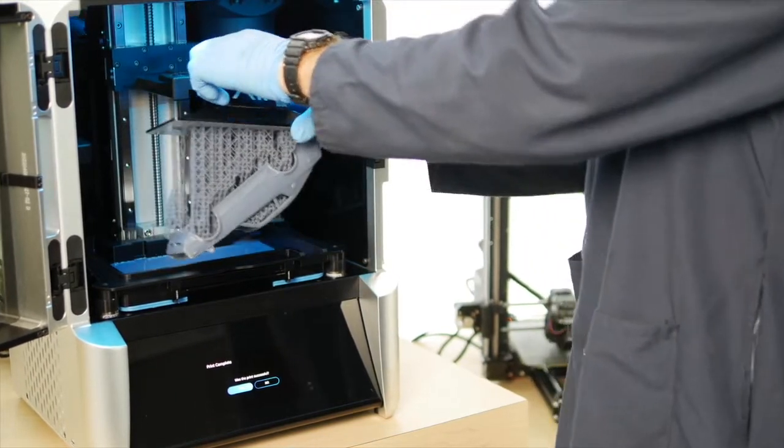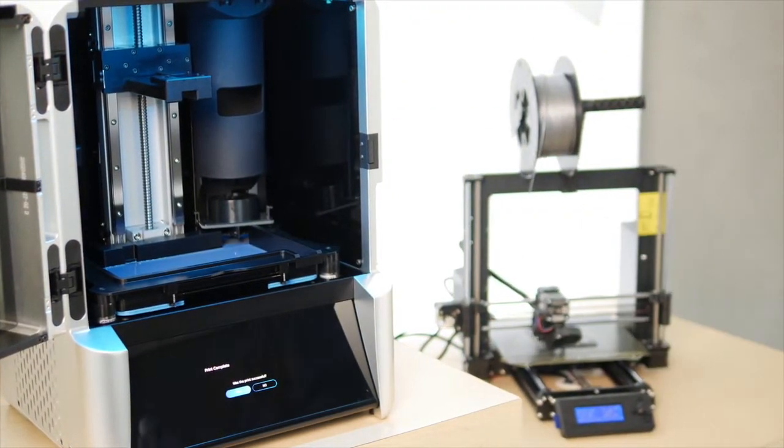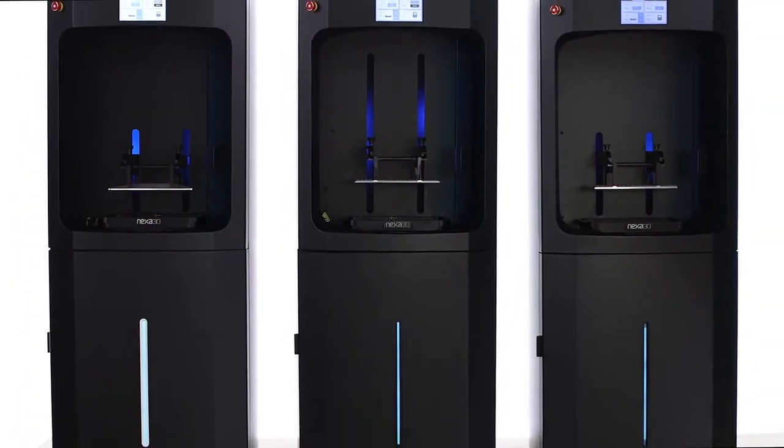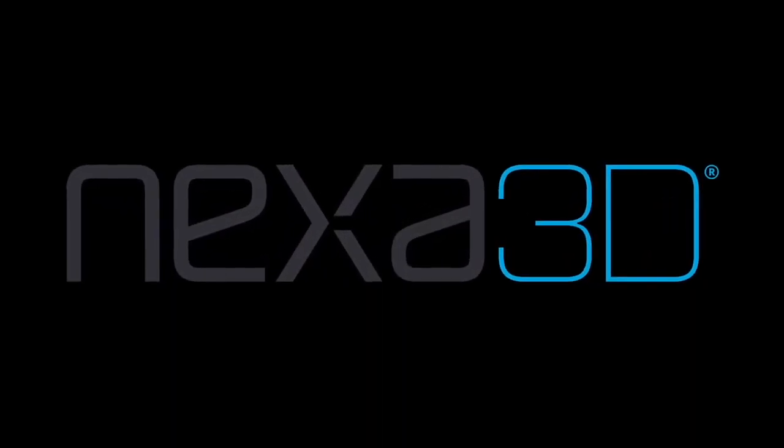Whether you're looking to upgrade from a slow and low precision filament printer to the ZIP, or scale up your operation to maximize profits with an NXE 400, Nexa 3D has a solution for you.